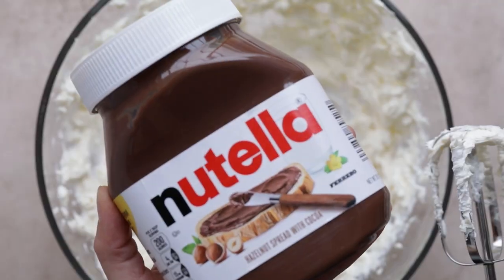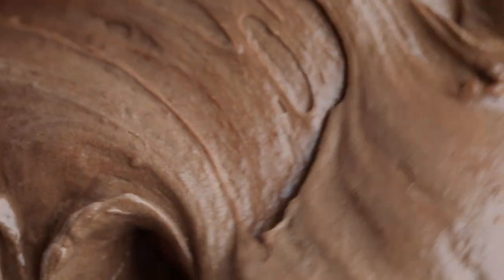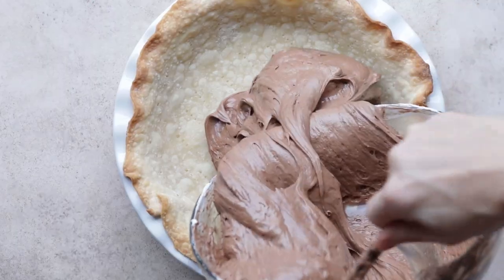Blend the cream cheese, Nutella, and espresso powder together. Fold in the whipped cream then add it to your cooled pie crust.